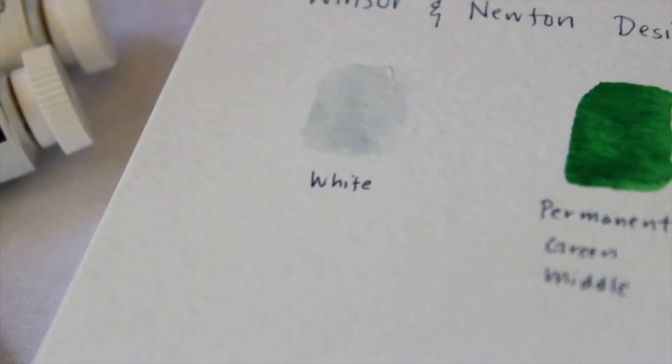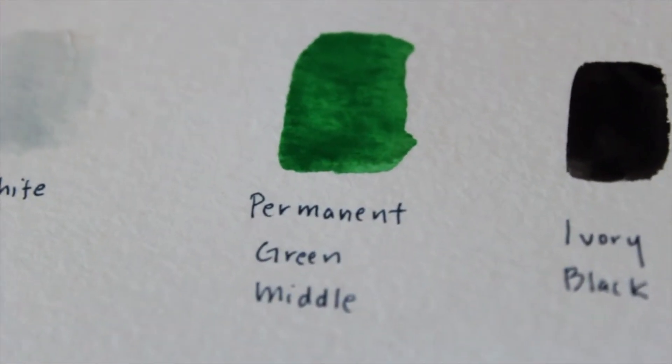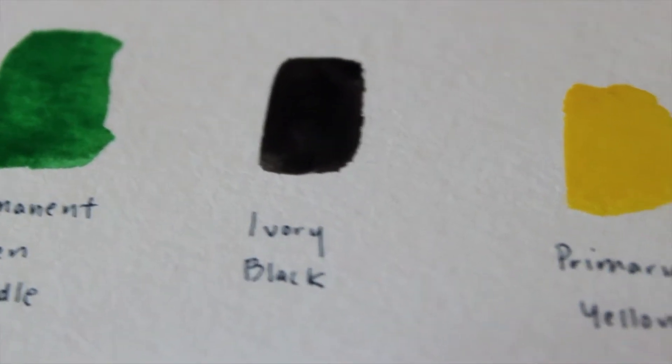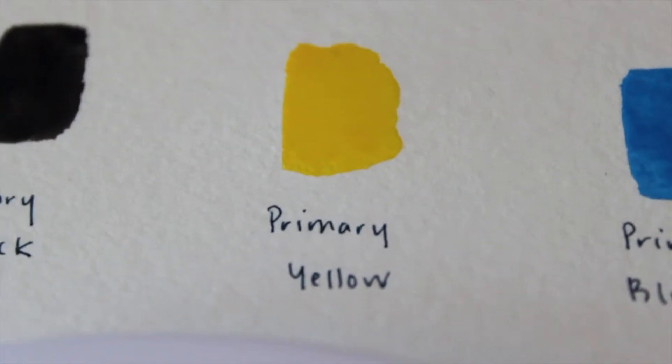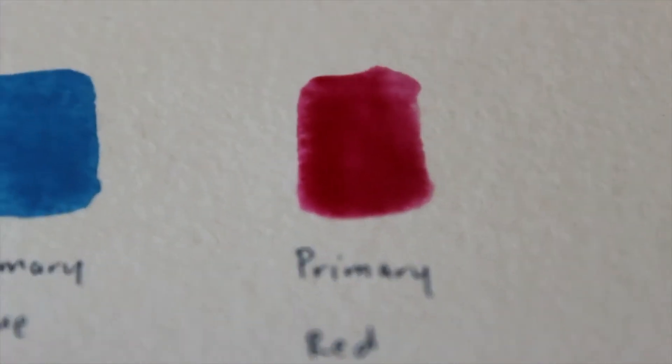So here we are — we have the white gouache, which is like a cooler white, kind of like a blueish white actually, and then the yellow, and then the blue, and the primary red.